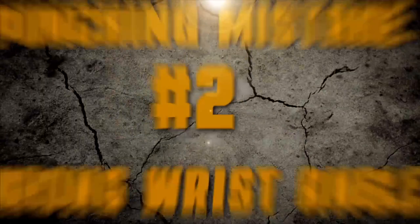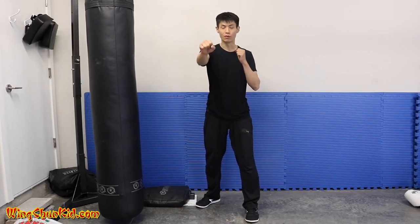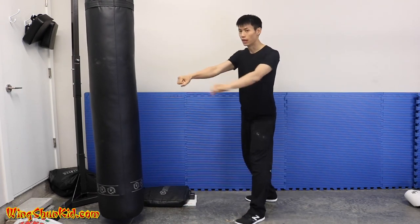Another common mistake that beginners make is having the wrong wrist angle. I just explained how to do a proper punch, and I want to emphasize this because it's very important — especially if you're really amped up and you punch really hard with the wrong wrist angle, you're going to the hospital because you're going to fracture your wrist. So make sure that the wrist angle is nice and straight.